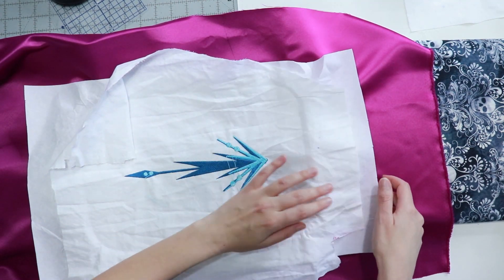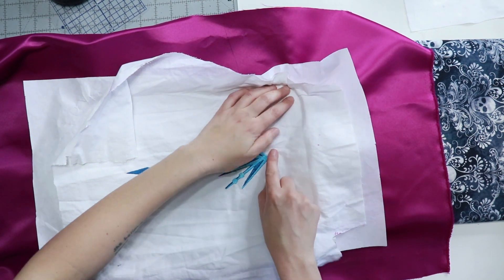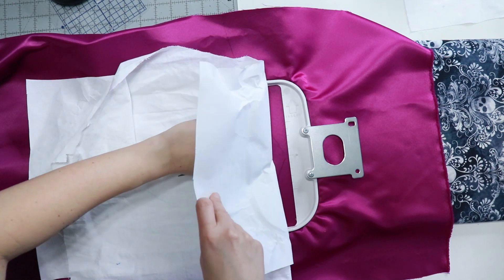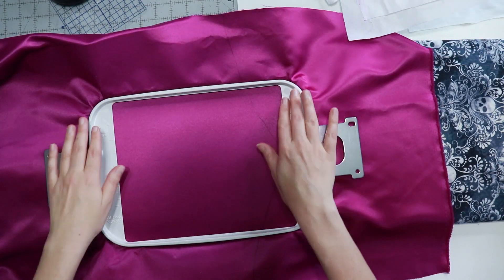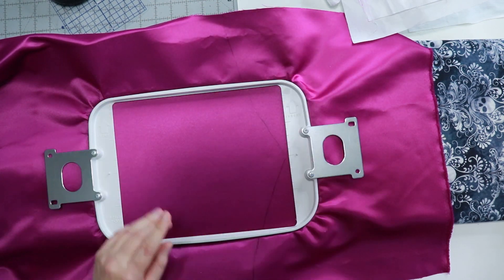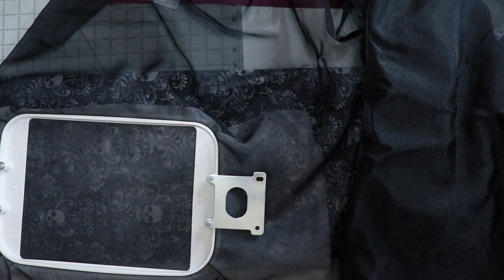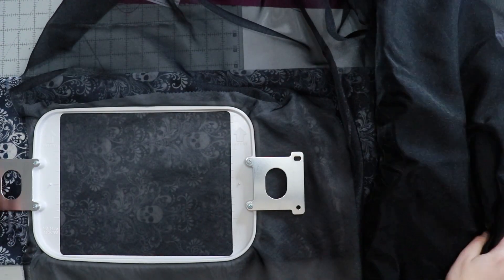If I had more than exactly the amount of fabric I needed, I could have been more lax and just stitched it out in the general area and cut the pattern piece out after the fact. But I had to be very precise with the pattern piece on my fabric first, so lining it up exactly where my drawn line is was really important.